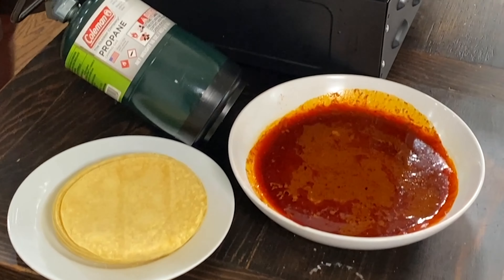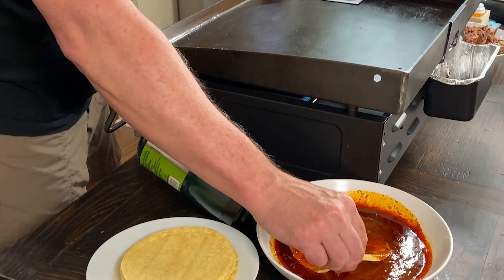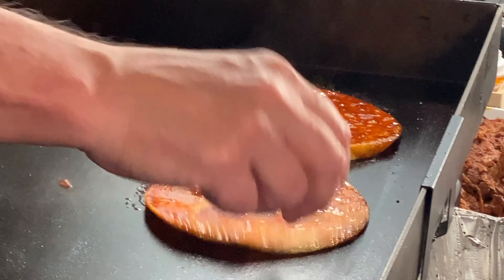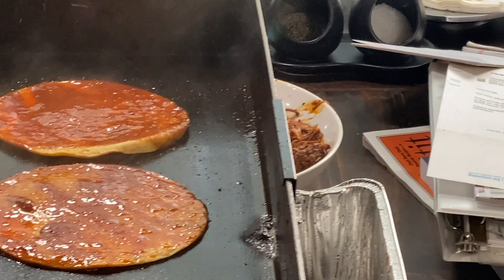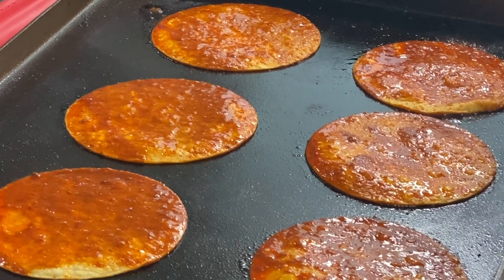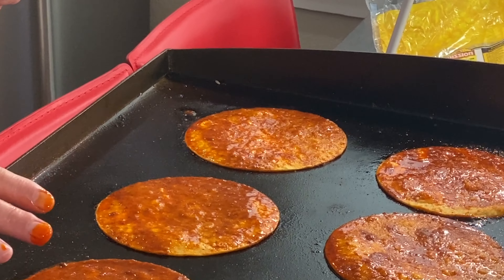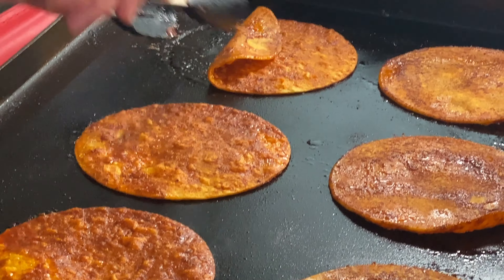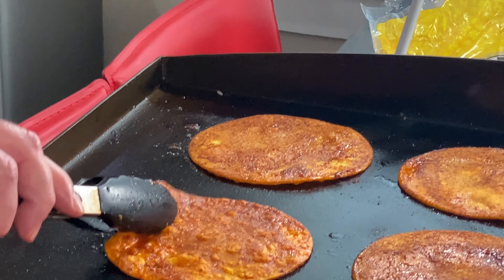We're going to dip the tortillas in this sauce and oil mixture and then grill them on the Blackstone grill. As it heats up you can see the oils coming up to the edges; the sauce will tell you when it's done — it'll start to boil and when you don't see any more oil coming up to the surface you've gotten pretty much all you're going to get. We're going to put a couple of ladles of sauce on our meat to moisten it up and get more of that flavor back in, and then when you serve the tacos you'll have a nice dipping dish. This has been a very long process — are you guys ready to eat some tacos? Because I know I am.